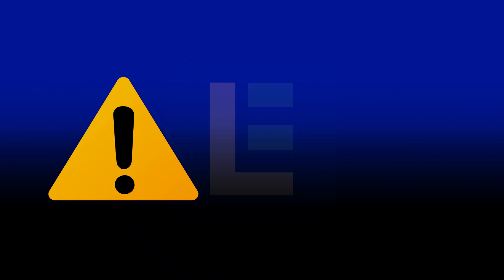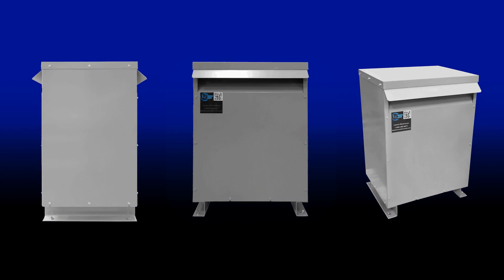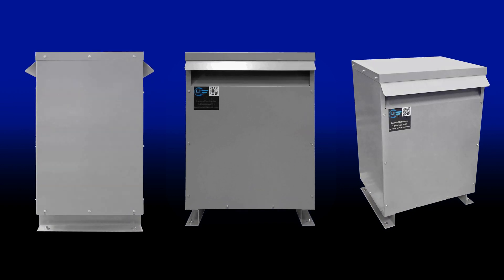which can lead to a wide range of equipment inefficiencies, from overheating to pulsating and misfiring. To address these issues, establishments may deploy harmonic mitigation transformers at the site.